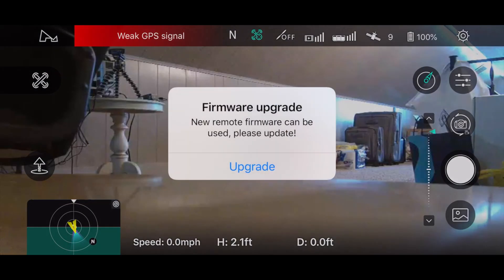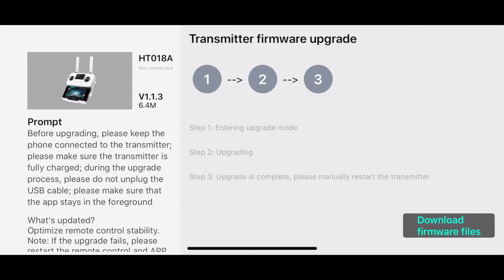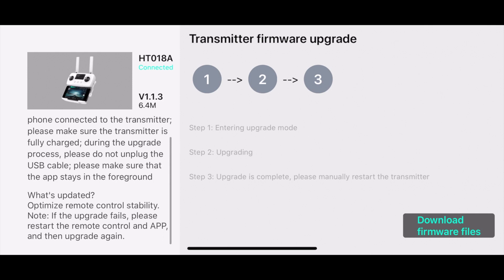We download the app, now we're going to fire up the drone, and lo and behold, we got a firmware upgrade to the drone, so big things could be coming here. What we got here is a transmitter upgrade, so we'll do the transmitter upgrade first.